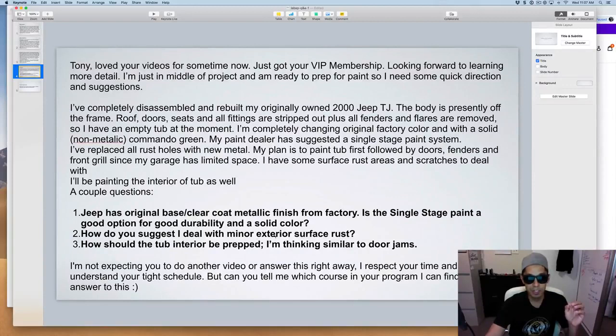Question two: how do you deal with minor exterior surface rust? If you just have surface rust, sand it down with 80 grit to get that rust off. Then coat it with a 2K filler primer. If it's extremely pitted, sand it down to bare metal, then wash it down with a 50/50 distilled white vinegar and water mixture — put it on a rag and coat the metal. The vinegar will kill the rust. After that, scuff it with 80 to 100 grit, then apply a 2K filler primer on top.